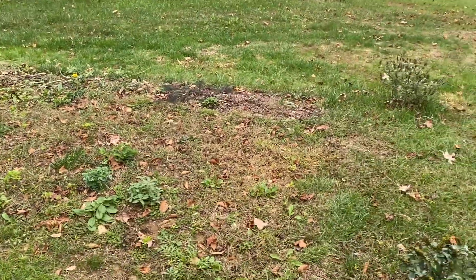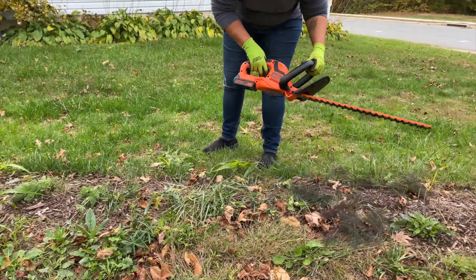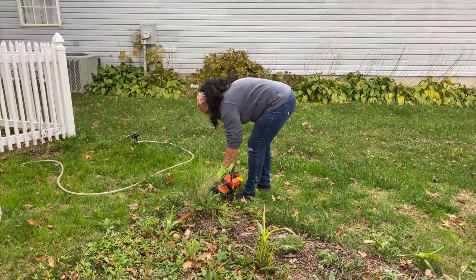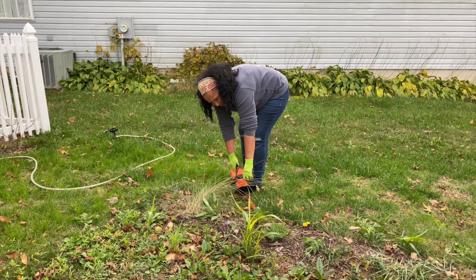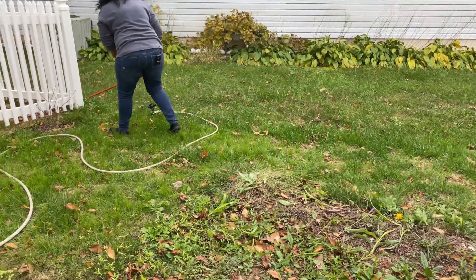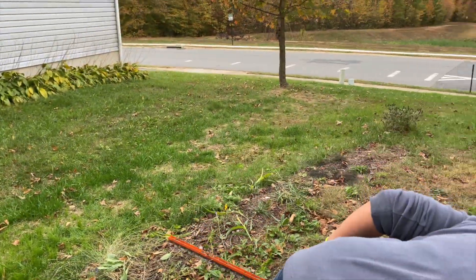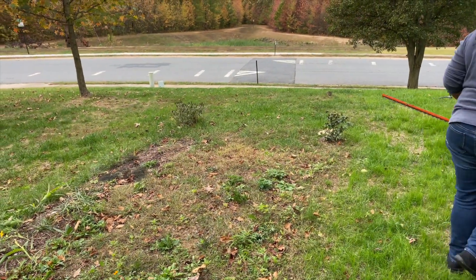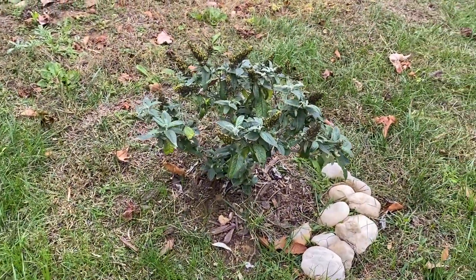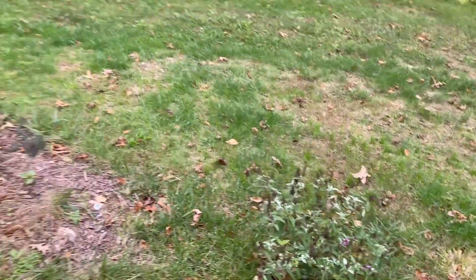This is the pollinator garden, all cut down for the season. We've got Pugster Lavender and I think this is a Miss Molly — just two butterfly bushes right at the entrance to the pollinator garden.